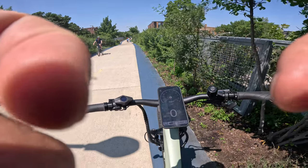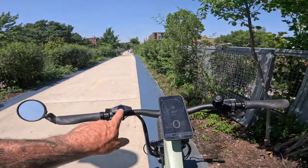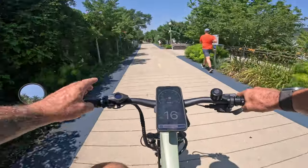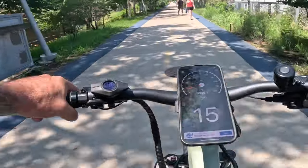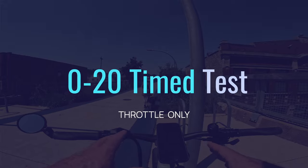Now for the speedometer test — comparing the bike's display to my external speedometer. Both are showing the same speed, so the display is accurate.